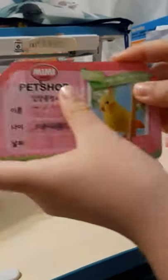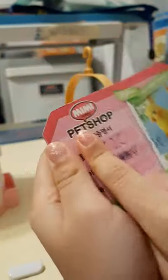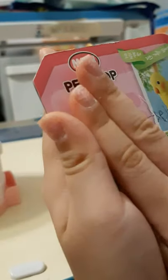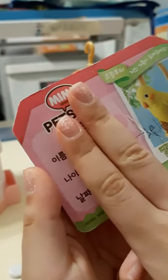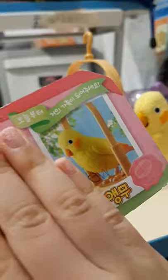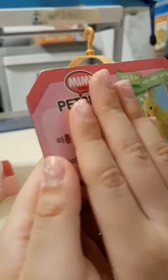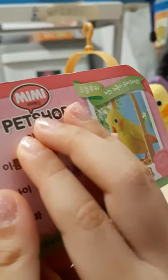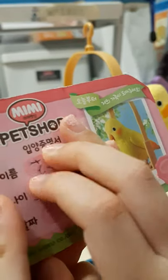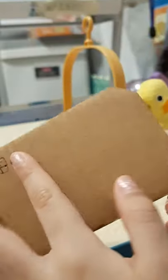And this is the card. Don't look at this — it's just a thing I drew. Because I draw things really, really badly, so I don't want everybody to see. I draw very, very badly. And the picture looks like the bird. And then this is the pet shop and this thing — I don't know the name or something, but it's a card.